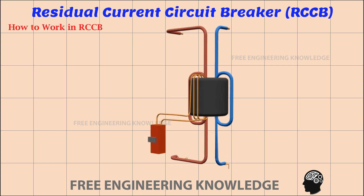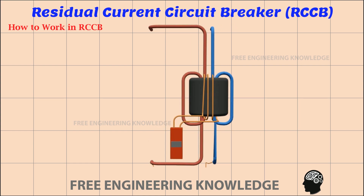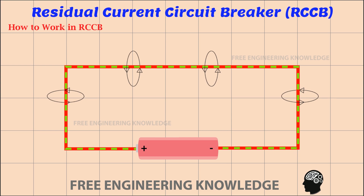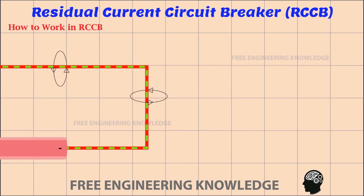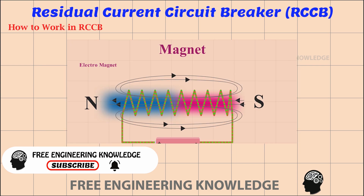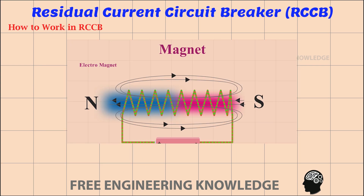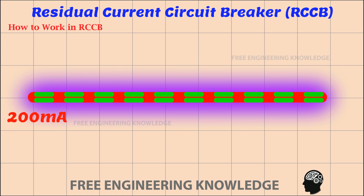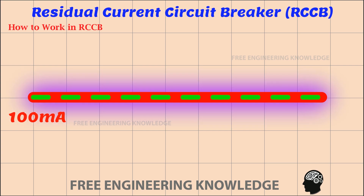What is a core balance current transformer and how does it work? When current flows in any conductor, a magnetic force is created around the conductor — we call it electromagnetism. As the amount of current supplied to a conductor increases, the magnetic force also increases. Similarly, as the amount of current decreases, the magnetic force also decreases.